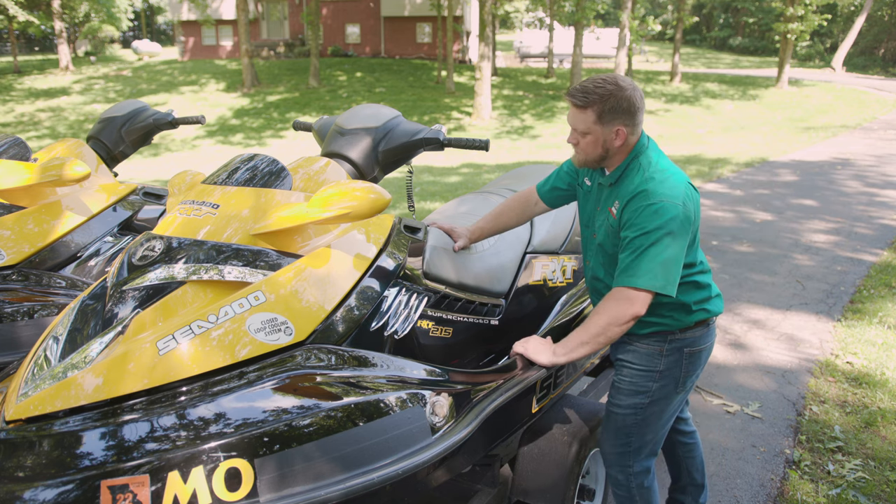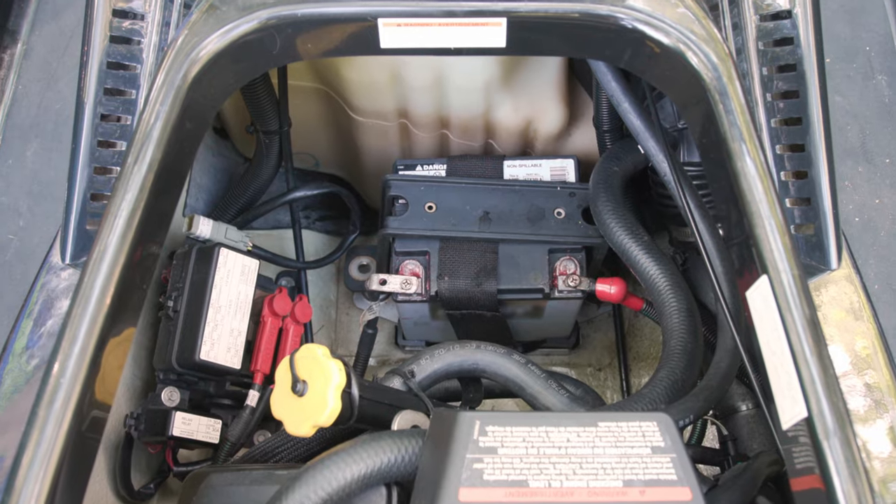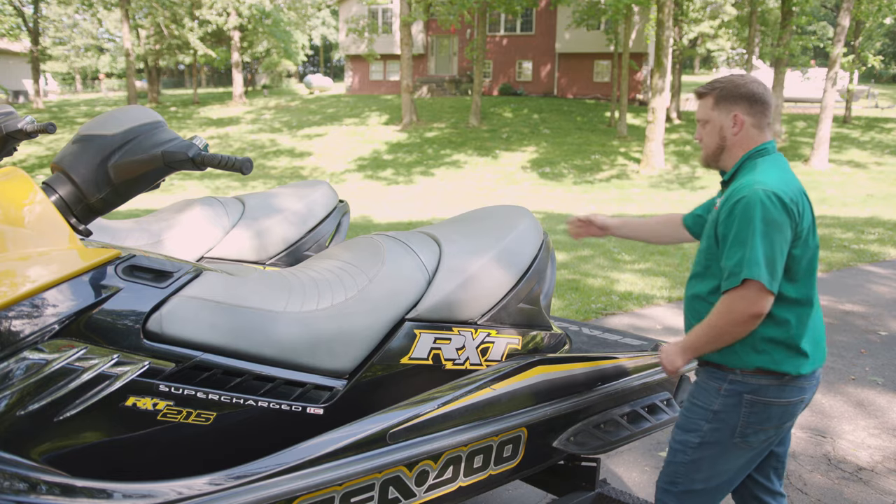Once you've got your supplies together, here's what you'll do. Make sure the Jet Ski is secure and completely turned off. Most batteries like this one are located under the seat. Remove the seat.